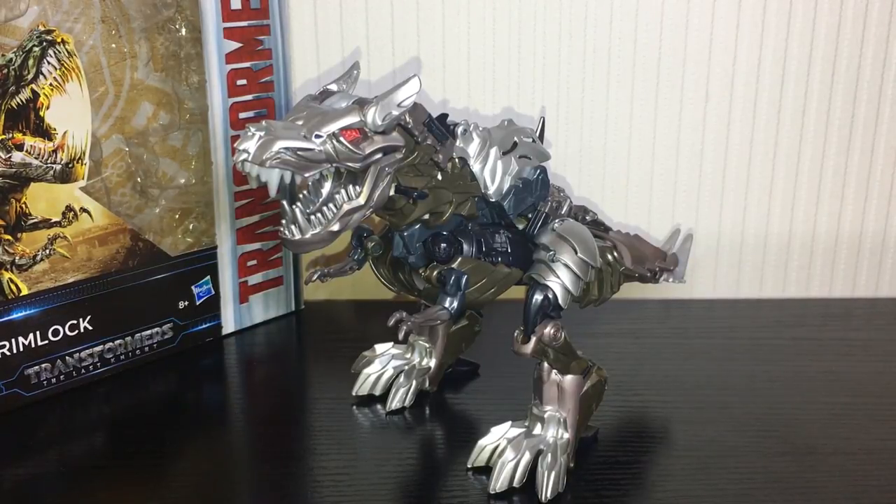What is going on guys? Kieran here and today we are taking a look at Transformers The Last Knight Voyager Class Grimlock. Now I know I've said in many previous videos that I wasn't going to get the Dinobots, but I found them on sale and I ended up getting Slash, Slug, and Grimlock. Probably going to get Strafe because I may as well just complete the set at this point, but here is Grimlock.